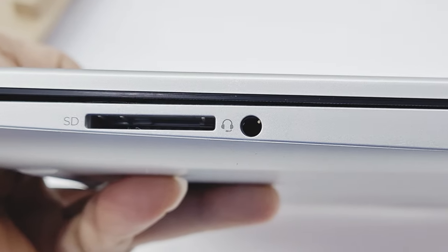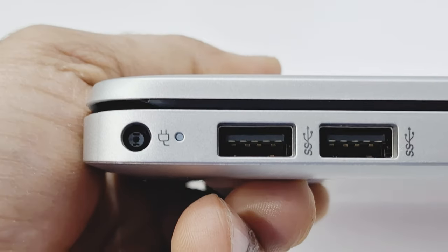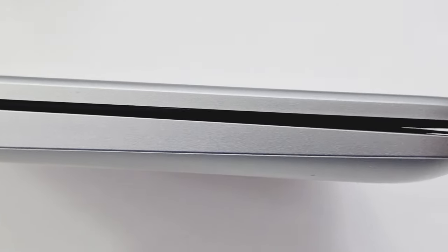There's also a headphone jack and card reader. On this side you can see the power adapter socket and two USB ports. This is the back design.